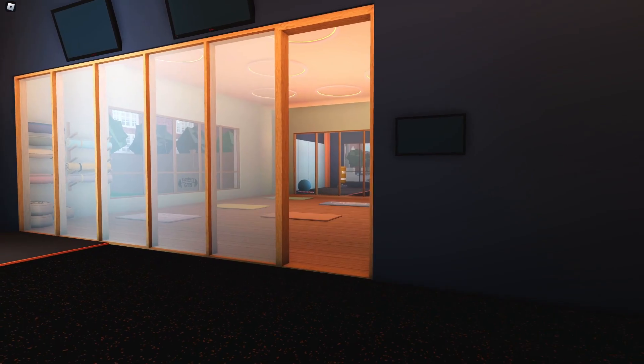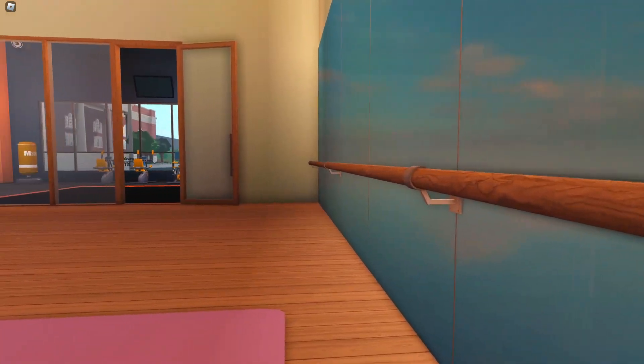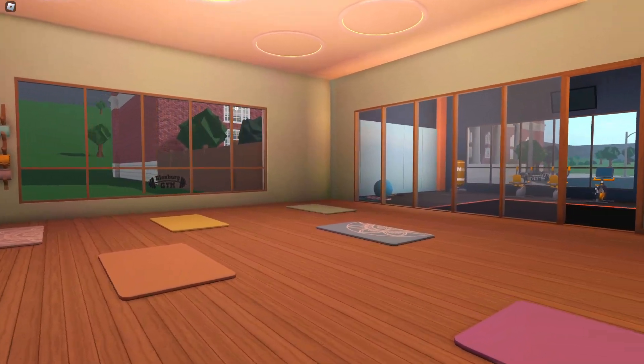The most exciting part, in my opinion, is the yoga studio, which was shown in the teasers if you haven't seen that already on the official Bloxburg Twitter account — they shared a teaser in here.